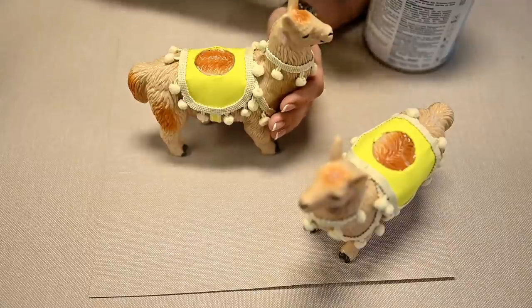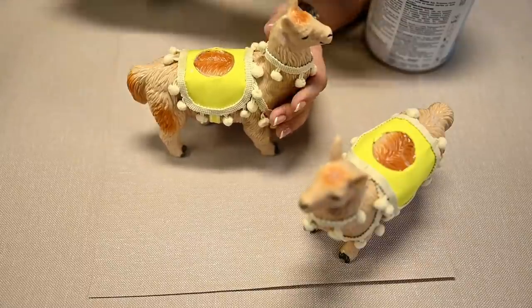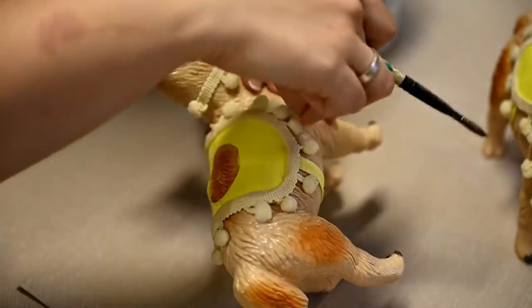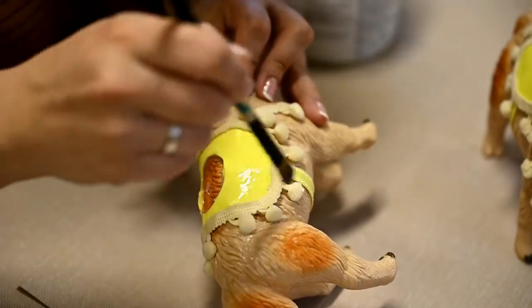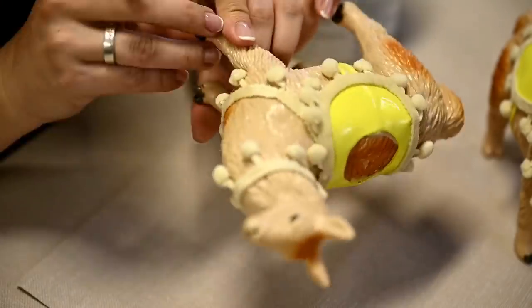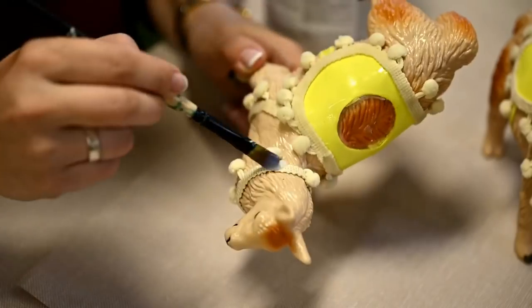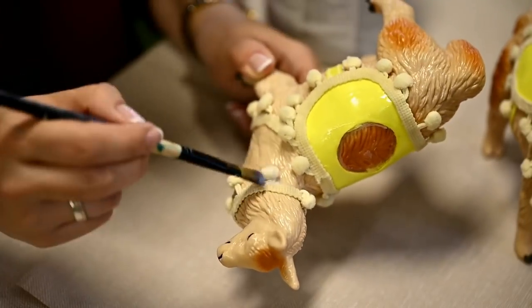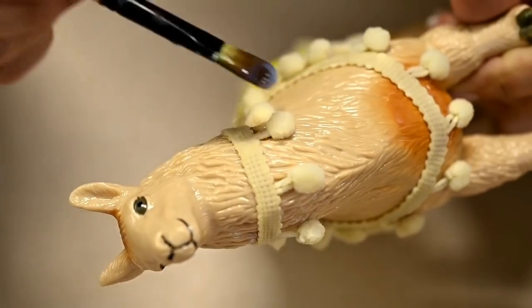After that, I'll cover all the trim and craft foam parts with acrylic varnish to make them more stiff. Varnish also makes the surface smoother, which is good if you're going to spray paint metallic. I was very generous with the varnish to soak through all the fabric parts and especially the pom-poms, so that everything ended up being really tough like plastic.